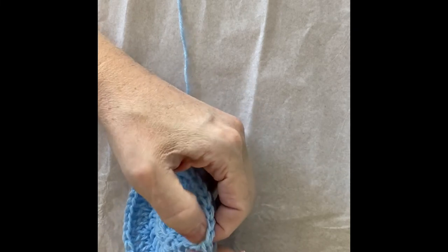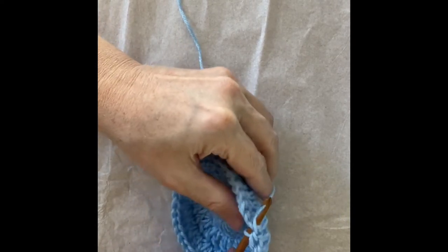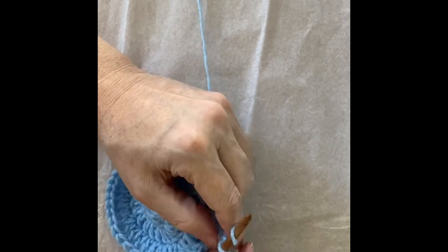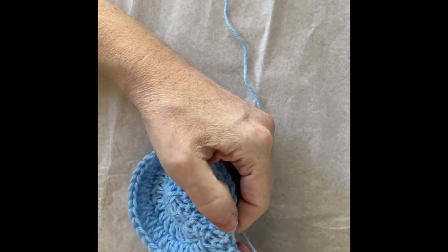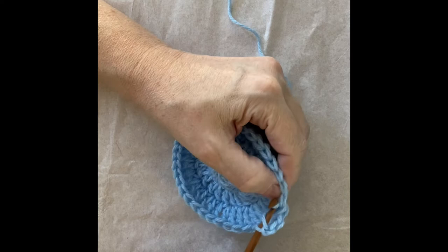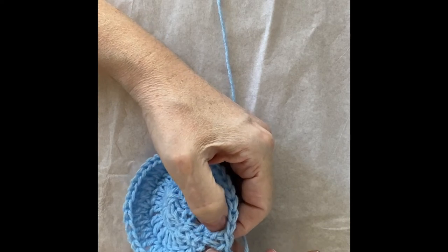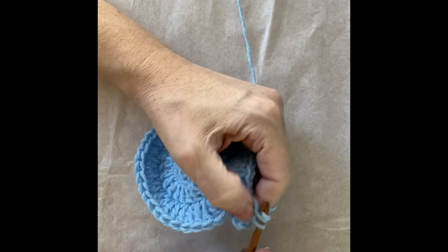Since we're going in the same direction the loop is slightly before the post, so we slip stitch into the top of the chain stitch. Then we're going to do our fourth round. The initial chain three counts as the first double crochet, then we do a second double crochet — and because the second double crochet is in the first stitch of a double crochet increase, the second stitch of that increase gets another increase.